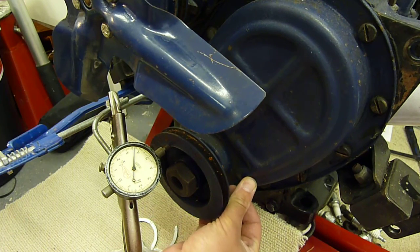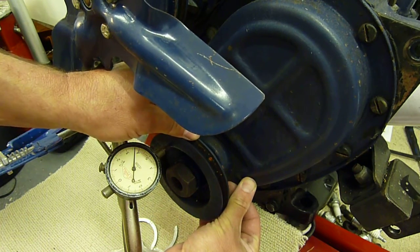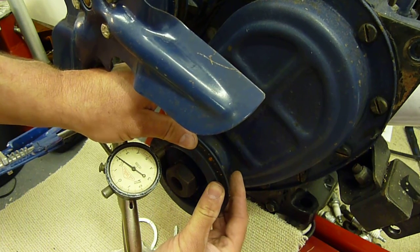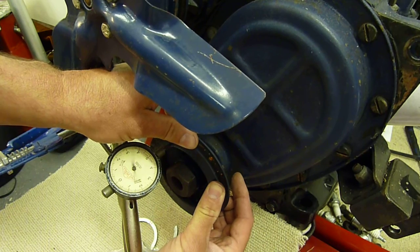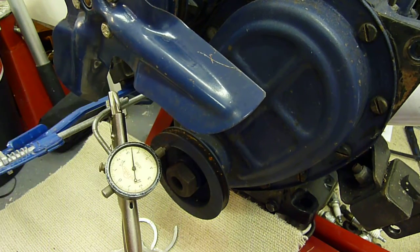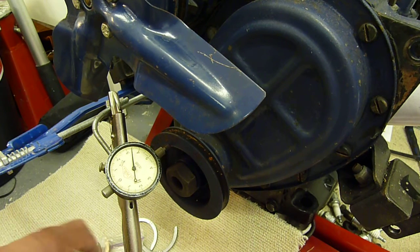Looking at the dial gauge, it's moving around almost exactly ten thou. I work in thousandths on the Triumph engines — the documentation is all in thou, which is more difficult than millimeters but that's what all the documentation is in.